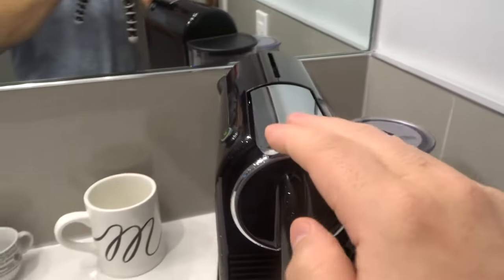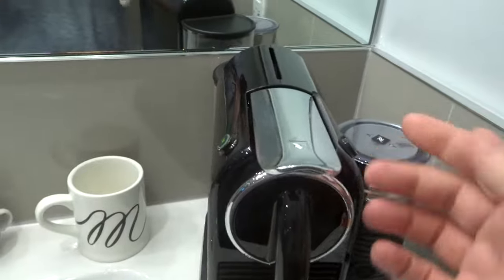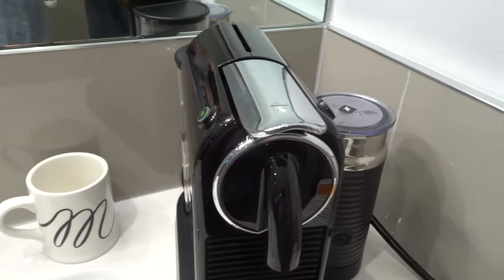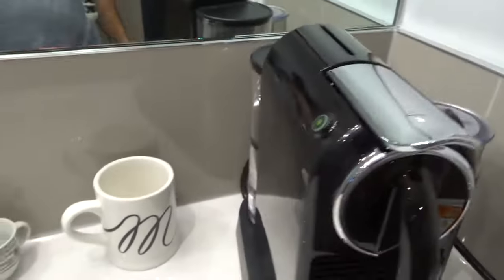If you want to reset the machine, it's really easy to do. You can program the brew sizes for each of these buttons, and if you want to reset it back to factory defaults with regards to the brew sizes and the auto-off functionality and timer, then it's really easy to do.